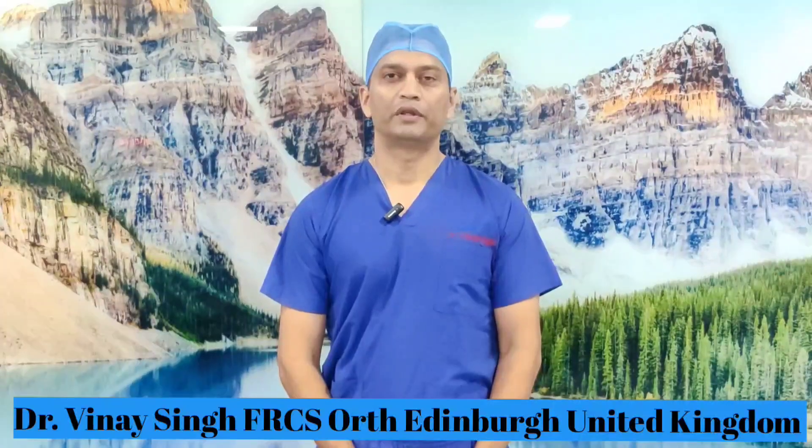Hello guys, today I am going to demonstrate how to reduce this difficult distal radius fracture which I call a pronator type fracture of distal radius in skeletally immature patients. There are occasions where pronator quadratus can be interposed and it can be quite challenging to reduce, and sometimes it may require open reduction. I hope that today we do not have to open it, and I will show you how I reduce them and if I decide to fix with K wire, I will show you how to do that as well.